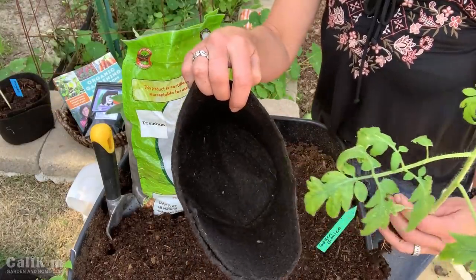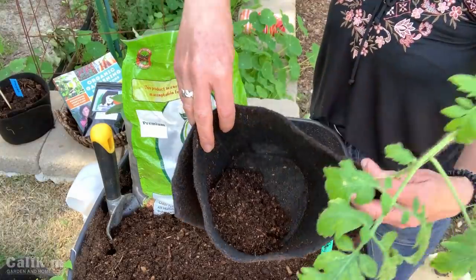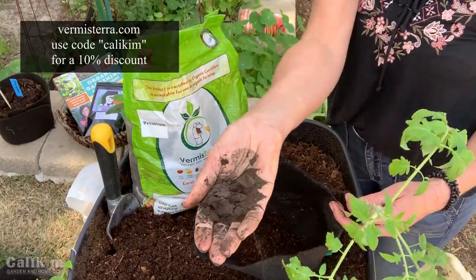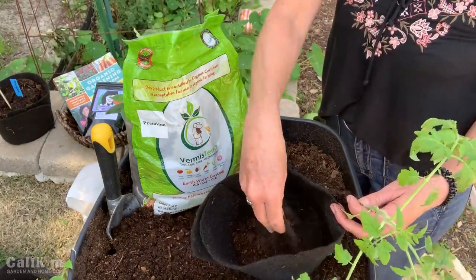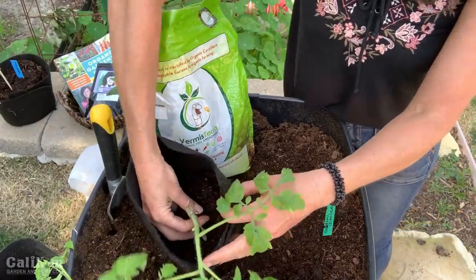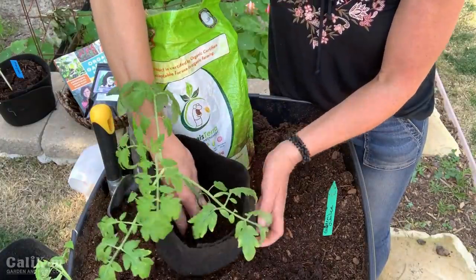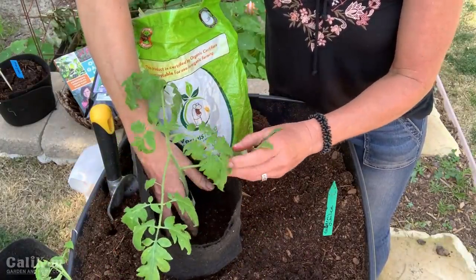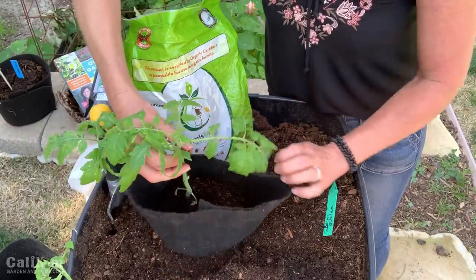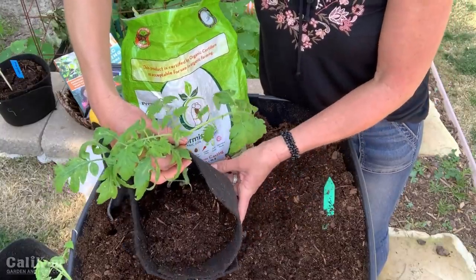I'm going to plant the largest seedling deep into the Smart Pots. First I put a little soil in the bottom, then add a handful of worm castings for the beneficial bacteria and microbes. Just a small handful sprinkled in the bottom is enough. Then I place the tomato seedling deep into the pot and add more soil around it, being careful not to break the stem. Fill the container the rest of the way up with potting mix.